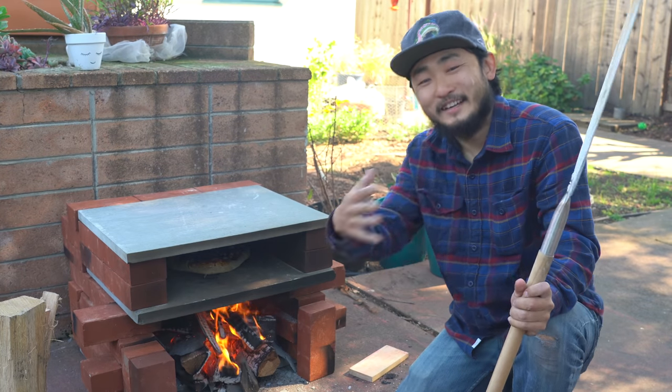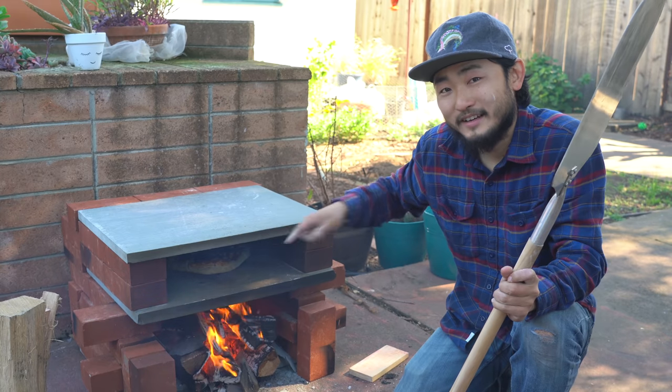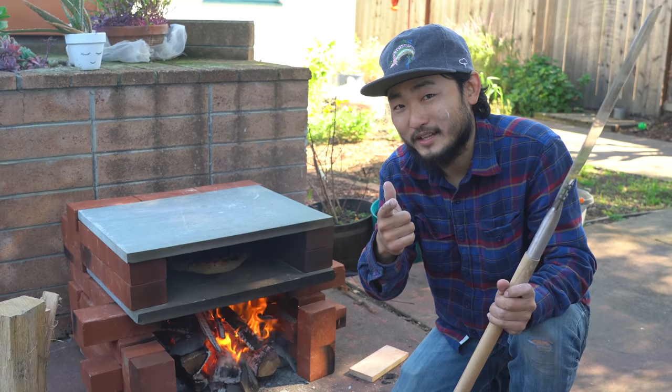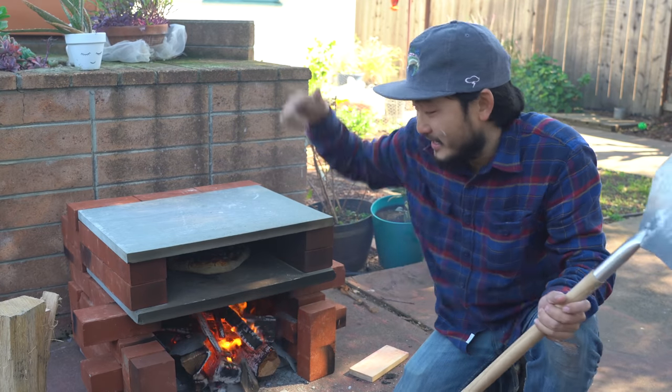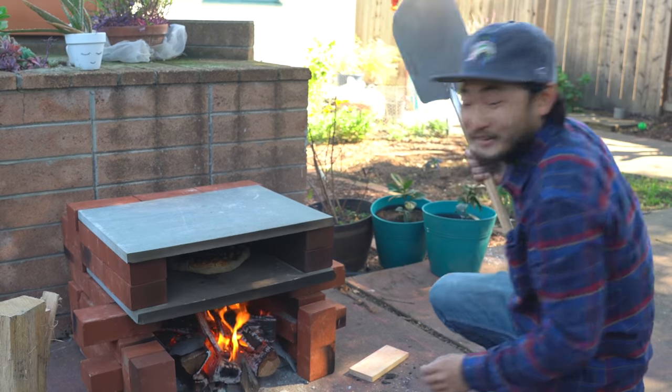Welcome back to Outdoor Chef Life. I'm Taku and I just made a pizza oven and we're making some mushroom clam pizza. Here's how we got the mushrooms and the clams — check that out first and come back and we'll show you how I made this. It's going to be a good one.